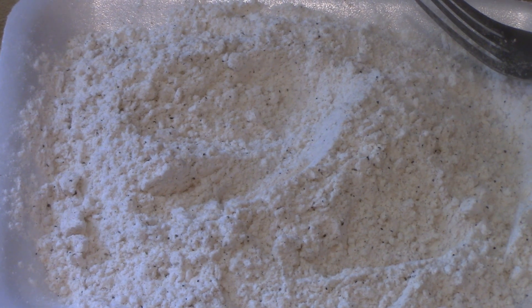I have my oil heating up. You don't want it smoking hot, but you do want it heated, so when you put your pork chop in there it starts to sizzle. I heated my oil up and now I have it down on medium heat.